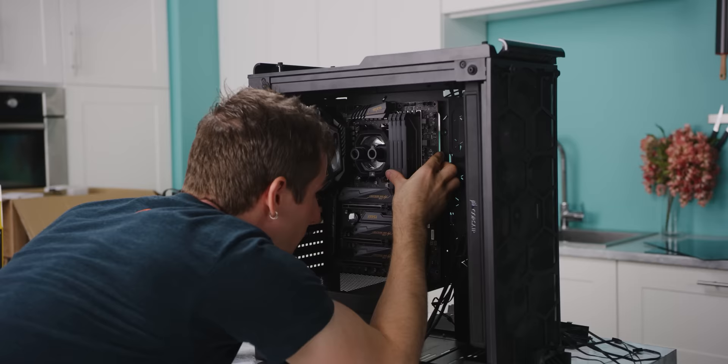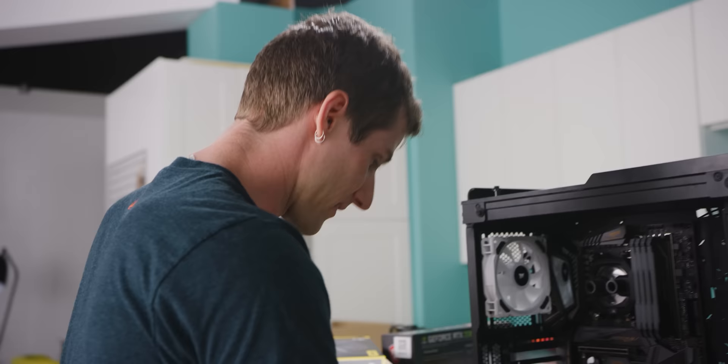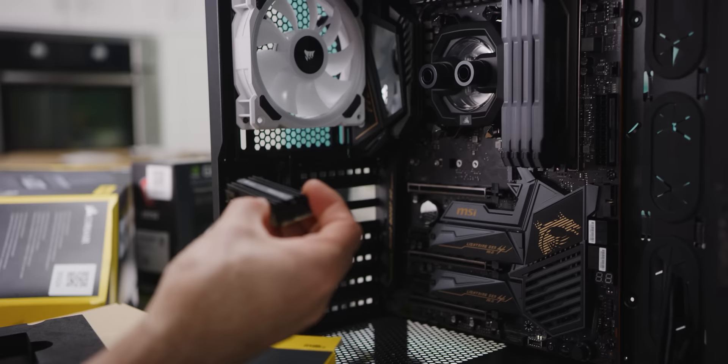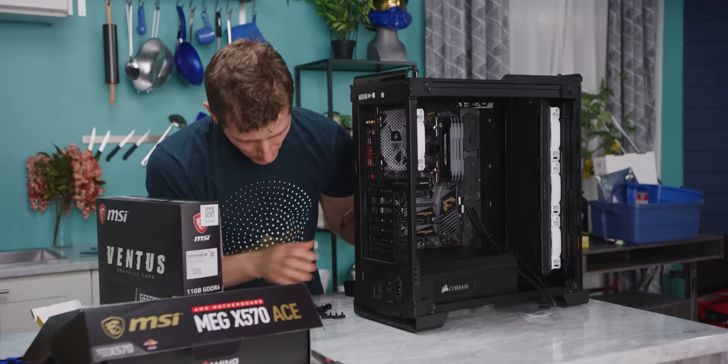We are actually making great progress. With our fans and radiator installed, we're going to go ahead and throw in our motherboard. I've always loved this feature about Corsair's cases — that nubbin in the middle holds your motherboard in place while you fish around for the right screw. For storage, this MP600 PCI Express Gen 4 SSD — in most cases we'd install the SSD and peel off the thermal pad, but we're actually going to leave it exposed so it gets airflow from the system.